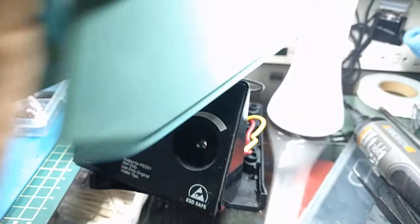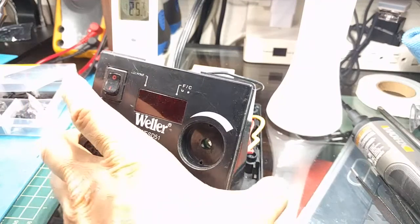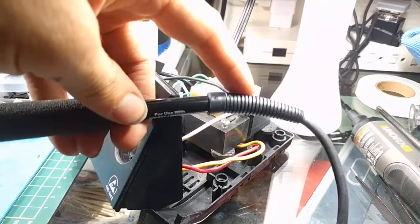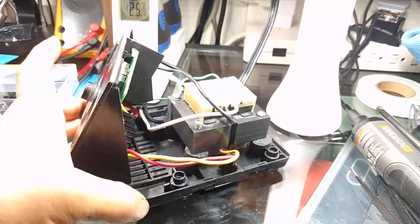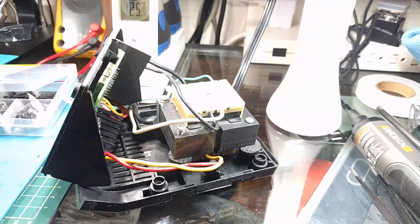One of the chief complaints I have — in fact, the chief complaint — aside from the PES-51 irons needing to be replaced more often than they should, is that the cable gets damaged at the joint. It doesn't have the greatest strain relief. That's probably my chief complaint.